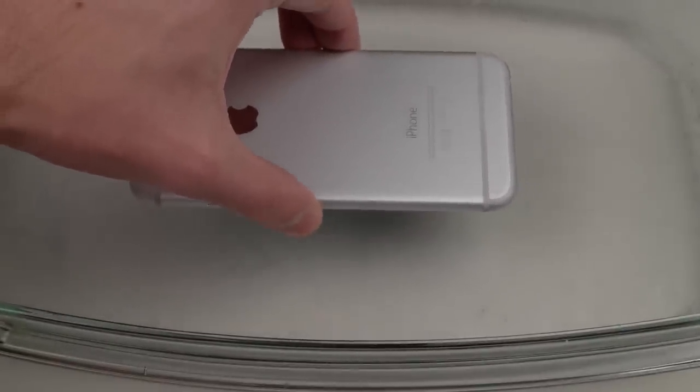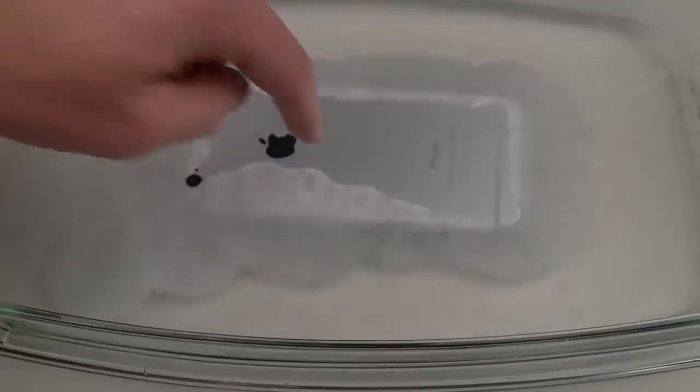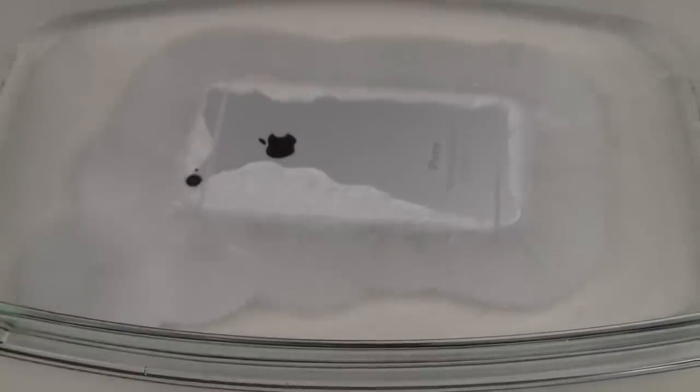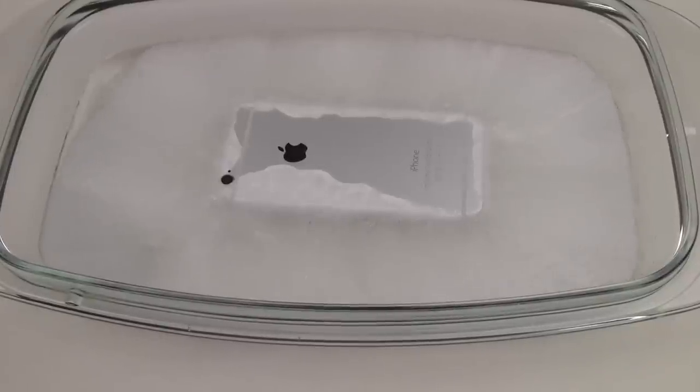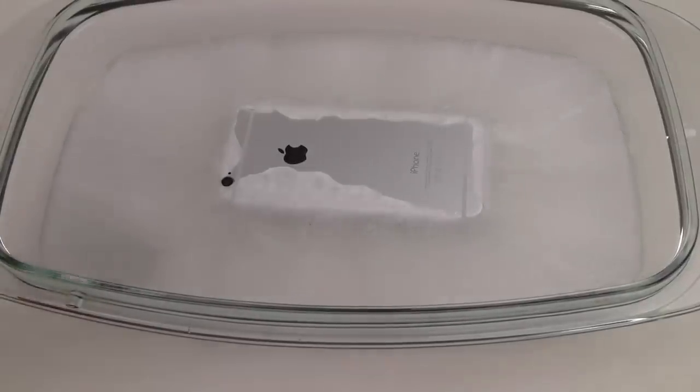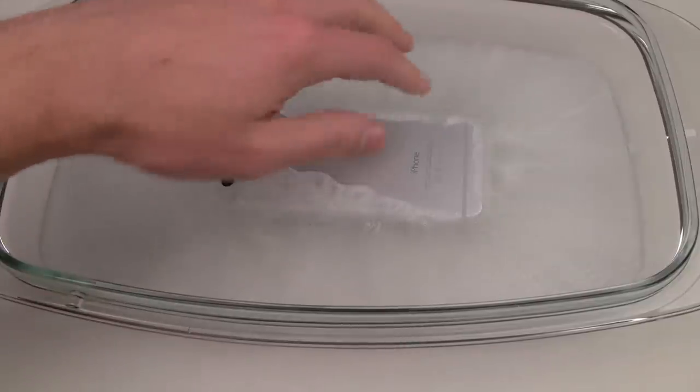Look at that — wow! It's just spreading like that. This is hot ice. So initially it's going to be kind of like ice cream, almost really soft, but over time — maybe 30 minutes or so — it's actually going to get really, really hard, like ice.